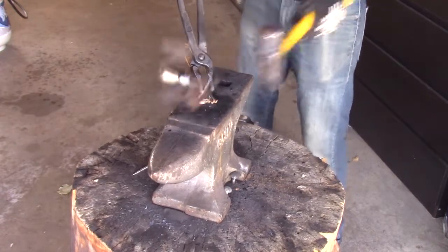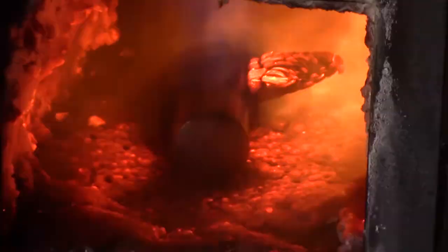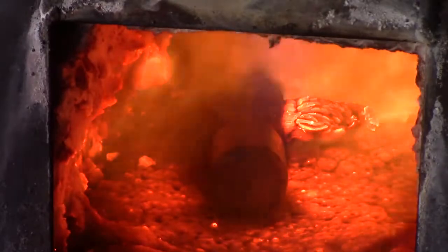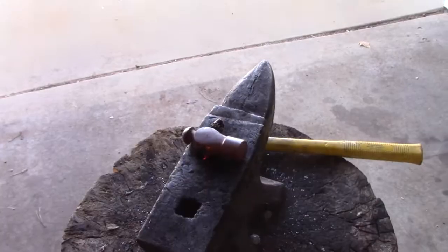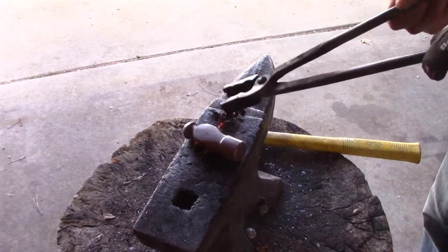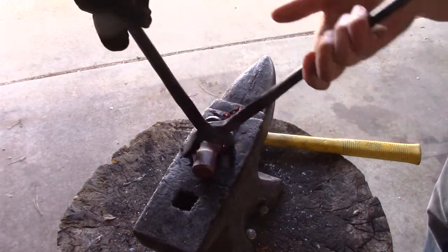It's starting to work. I was able to get the hammerhead off. It still wasn't hot enough, so I put it back on the forge to get it nice and crispy. Then I was able to just dump the rest out — it all came out nice and easy.